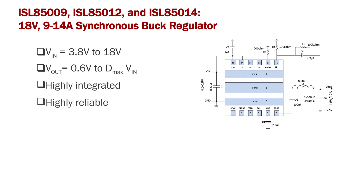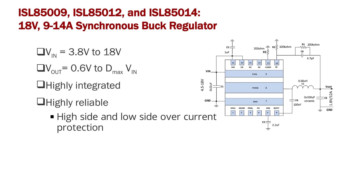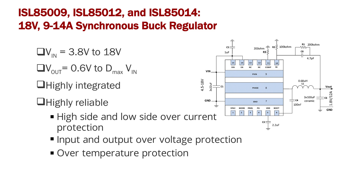This family is also highly reliable. It has high side and low side over current protection, input and output over voltage protection, over temperature protection, and negative current protection — all integrated in the IC.